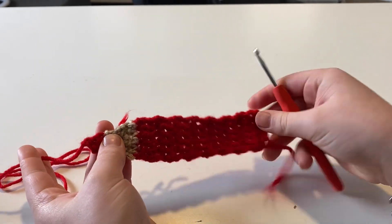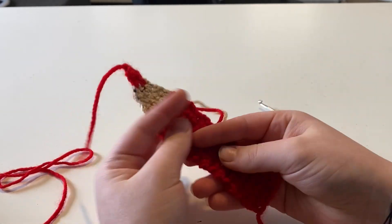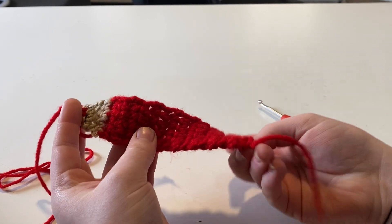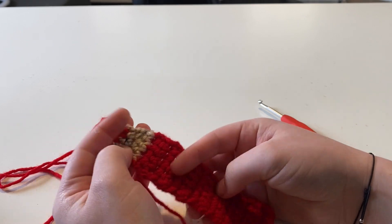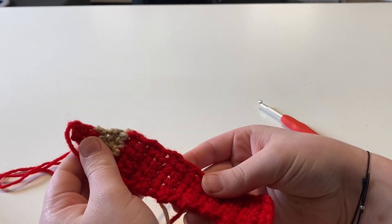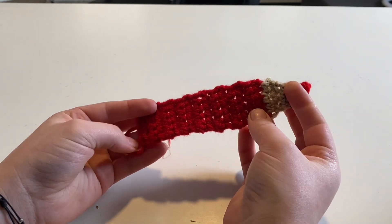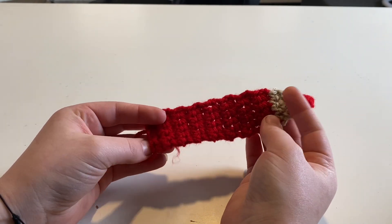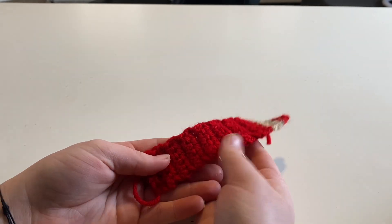I would probably water block this because it tends to twist, so blocking it would probably fix the twisting. I'm going to weave my ends in and I'll see you at the end. That is it for this bookmark — it is very simple to make and takes like 10 minutes. I hope you enjoyed this tutorial. Please be sure to like, comment, and subscribe, and I will see you next time.